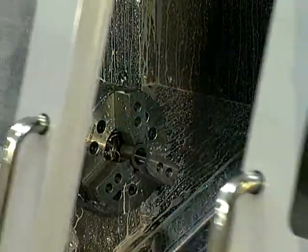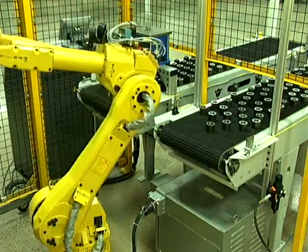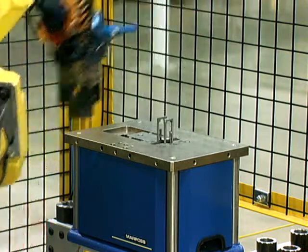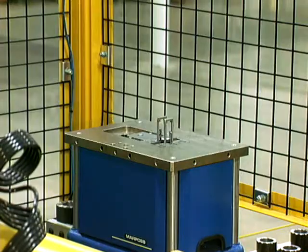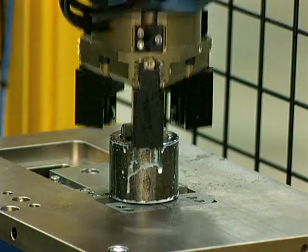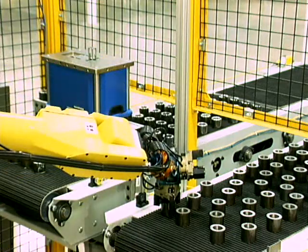Machine doors close and the machining cycle begins. The finished part is delivered to the optional feedback gauging station, which verifies part accuracy. When necessary, it can automatically adjust the machine tool's tool offset. If a part is out of spec, the system can trigger an action suited to your requirements. Parts are then placed on the exit conveyor in uniform rows, ready for further handling.